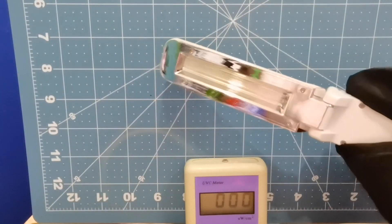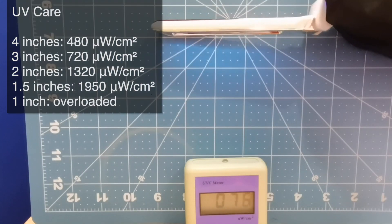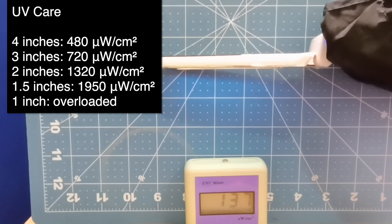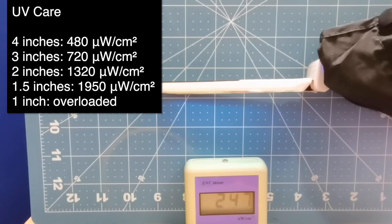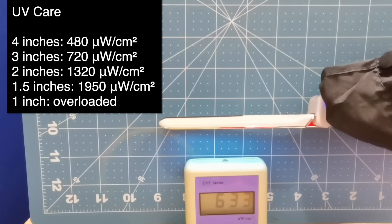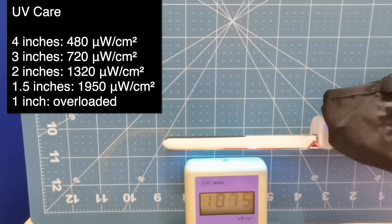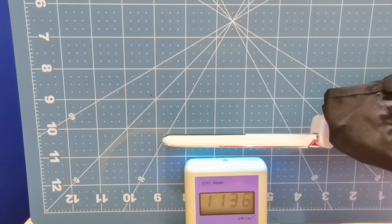Now we'll test the one from the hardware shop that looks almost identical. We're reading around 70 at four inches, and at three inches 140. At two inches around 250. At one inch, 500 to 600, and then if we go half an inch we're reading around 1,100 — and this is probably the distance you would usually hold your wand.